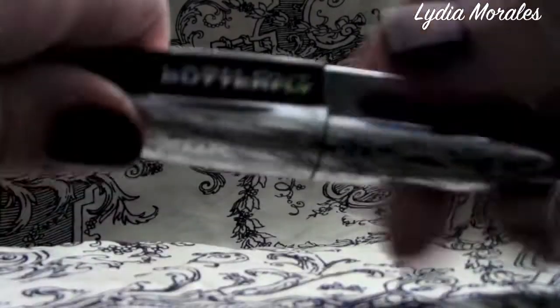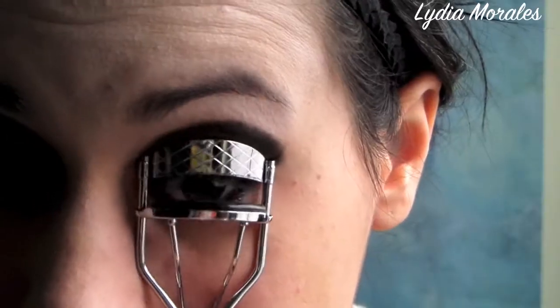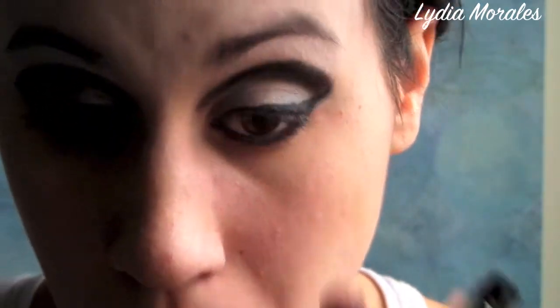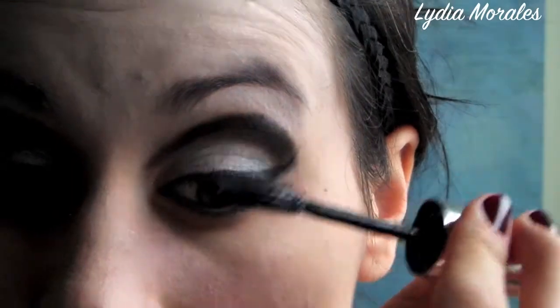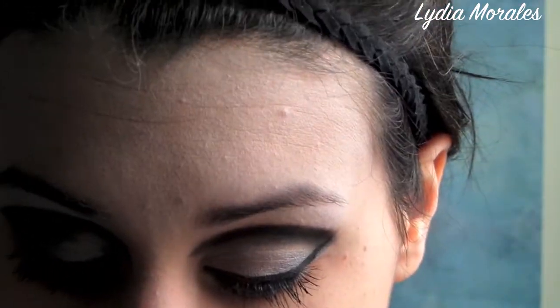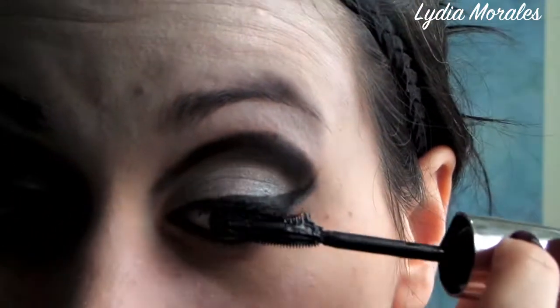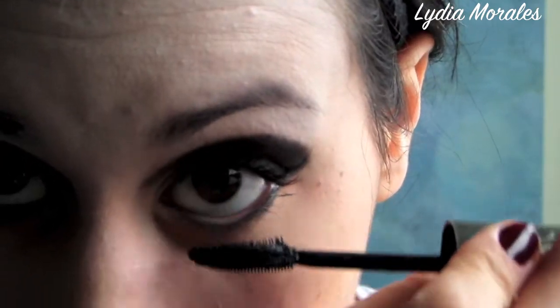Next we're going to apply our mascara — I'm using an eye-opening type. Apply this after you've curled your lashes, really focusing on the outer lashes near the wing, because we really want to make this look dramatic. Layer it on so that your eyelashes are clearly black and they almost have a fake look to them, extending really far out to match your winged eyeliner.